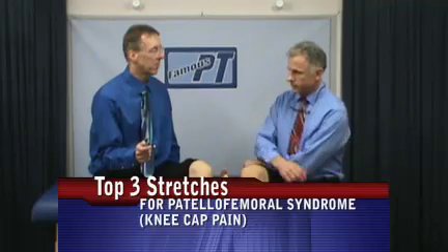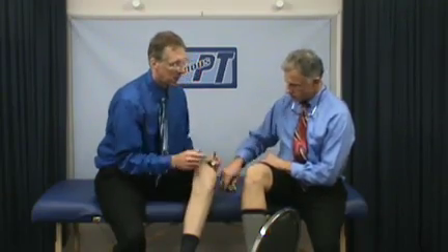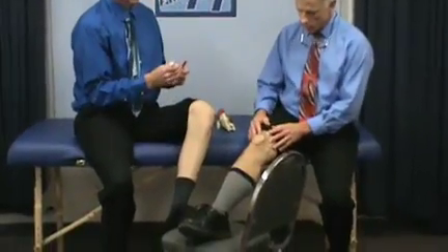We're going to talk about Patellofemoral Syndrome. Very simply, what Patellofemoral Syndrome is is probably kneecap pain. The kneecap is the patella, and the femoral is the bone that it rides on — let's circle it. A lot of times that's where you're going to feel pain, around the knee, or it feels like it's underneath the kneecap.